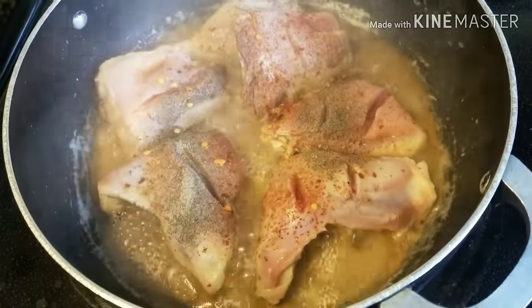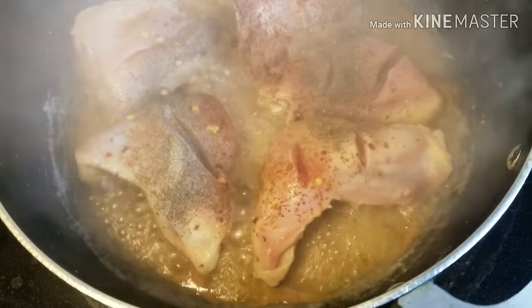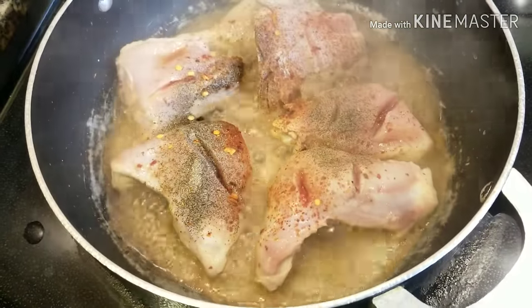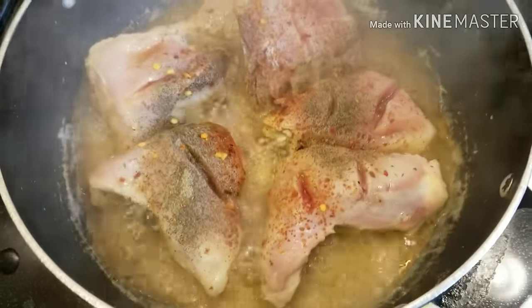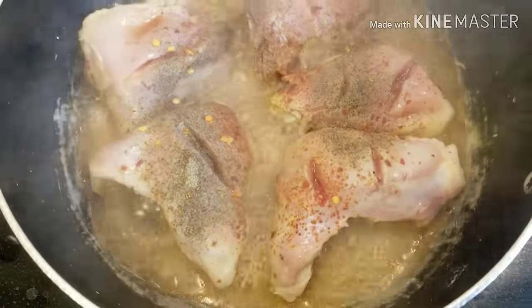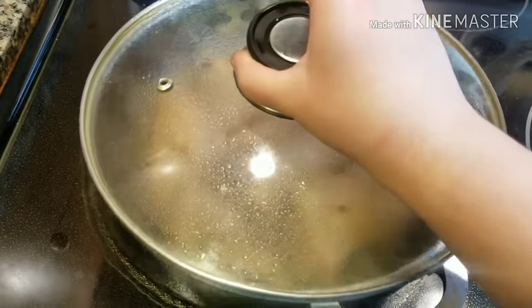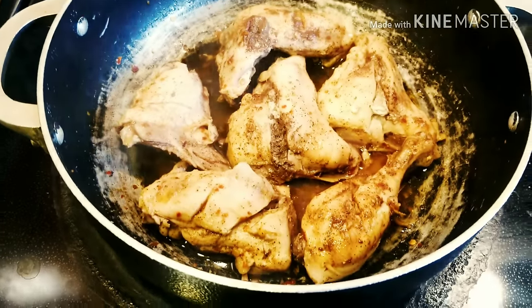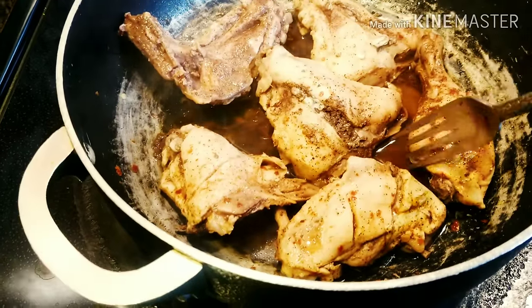After coming home, I fed my kids and now I am ready. I am making fried chicken — it is simple and will be ready in 15 to 20 minutes. You just have to take half a cup of water, boil it, put in the chicken pieces, add black pepper, crushed chilies, and 2 tablespoons of soy sauce, and let it steam until the water is dry and the chicken is soft.